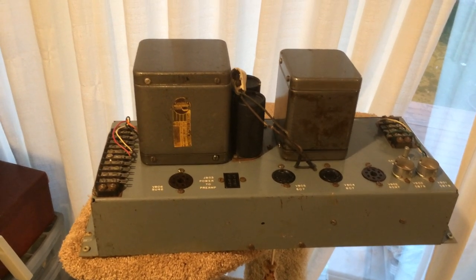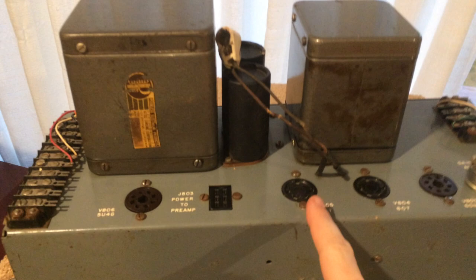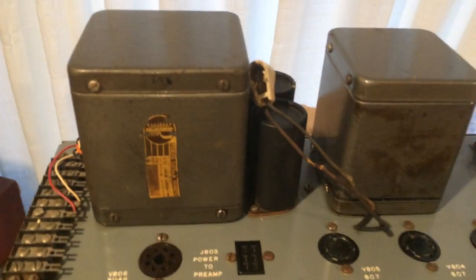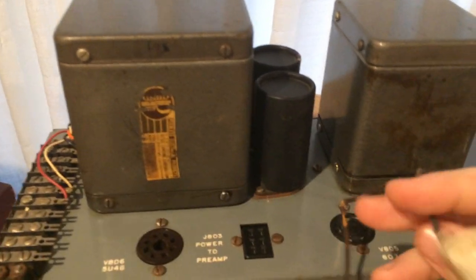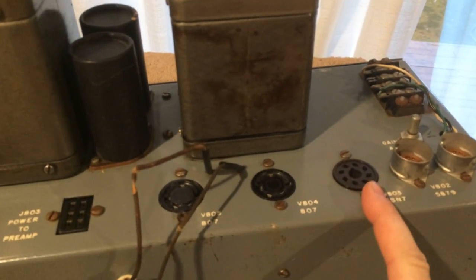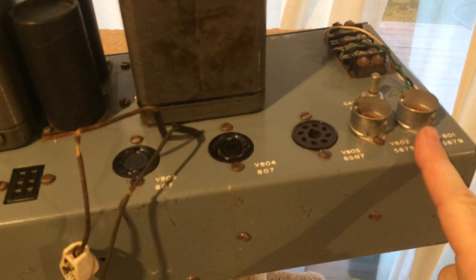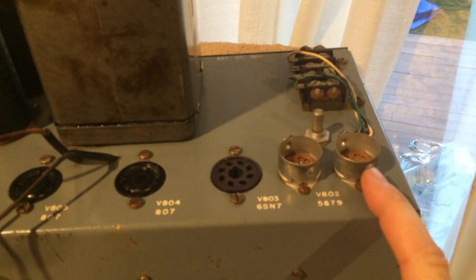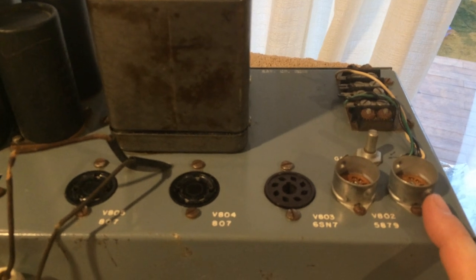Ampex had bigger units than this, because this one uses a pair of 807 tubes — the output tubes go here. They are 807s used in a push-pull configuration, and the 807s have plate caps, so they have the high voltage here on the plate — basically 500 volts on the plate. For the phase splitter it has a 6SN7, and for input tubes it has 5879s, and it has two tubes because theater amplifiers used a tape head level input and amplified that really low level signal into a power level.